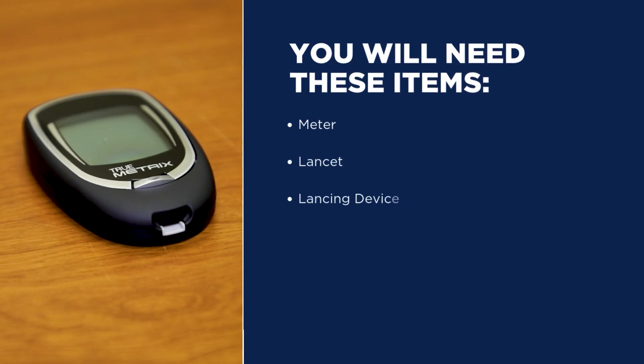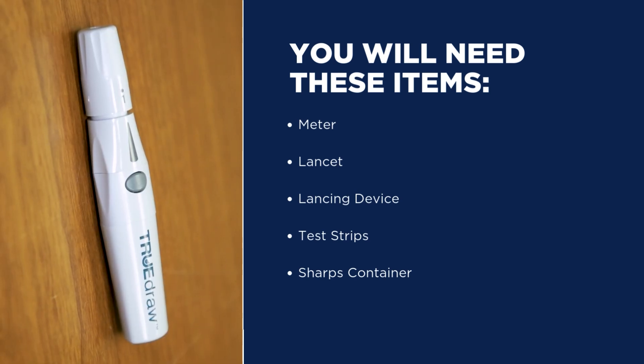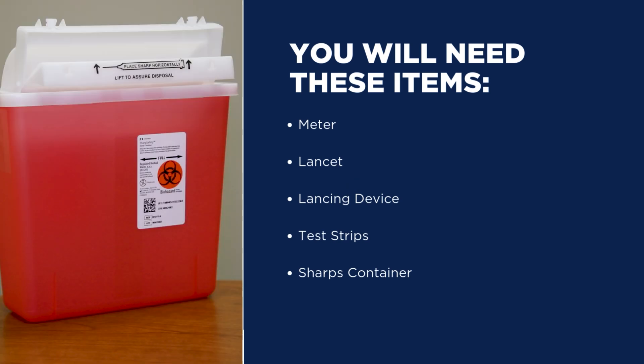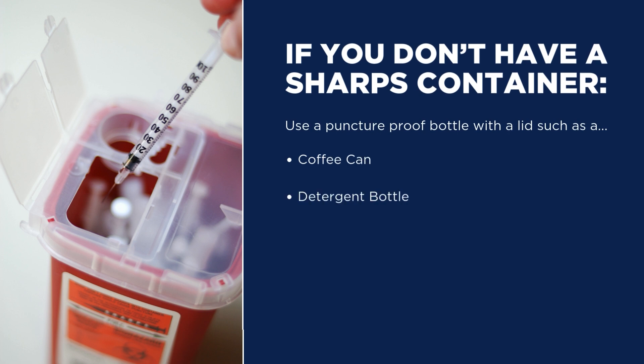To begin, you will need a meter, a lancet, a lancing device, test strips, and a sharps container. If you don't have a sharps container, a puncture-proof bottle with a lid — like a coffee can, detergent bottle, or medicine bottle — will work.